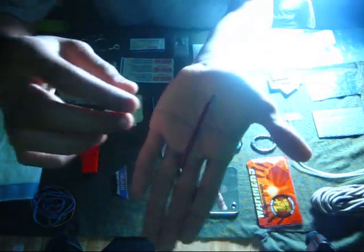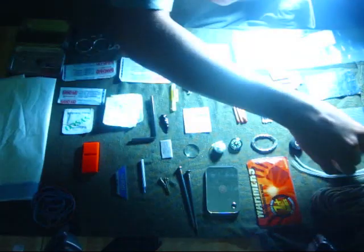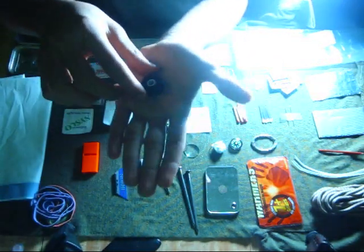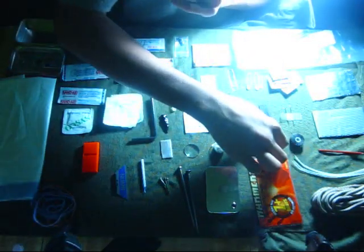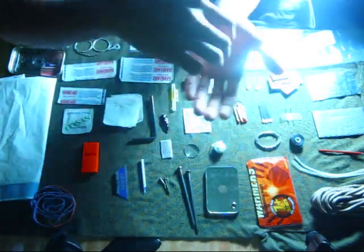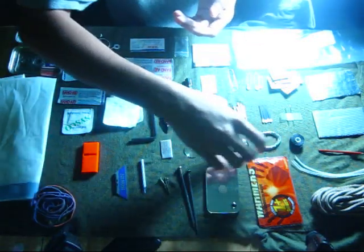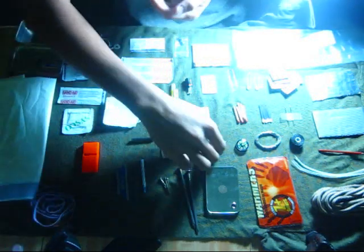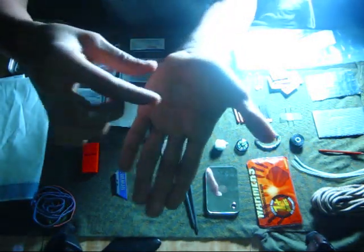A small pencil, twenty feet of strong line, ten feet of snare wire, a button compass, a cotton ball, and a magnifying glass.